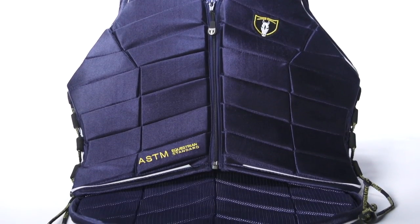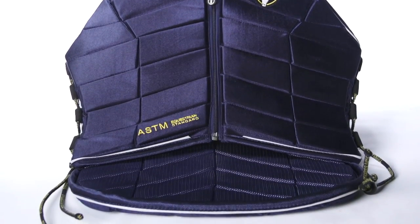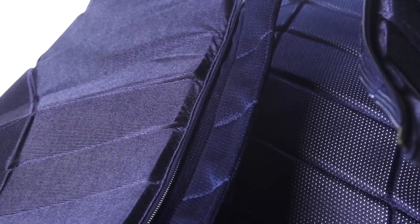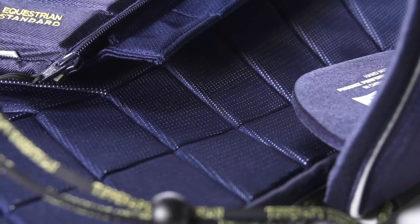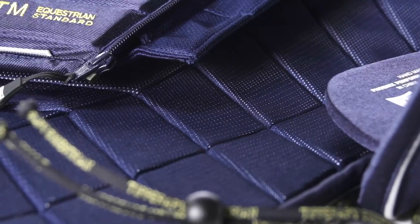The outside of this vest is constructed of a 100% polyester material, and the inside is also constructed of that same material, however it is a mesh, which helps encourage airflow to keep you nice and cool on longer rides or more strenuous rides.